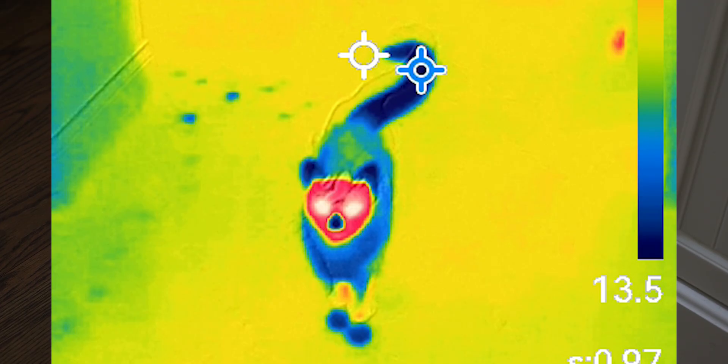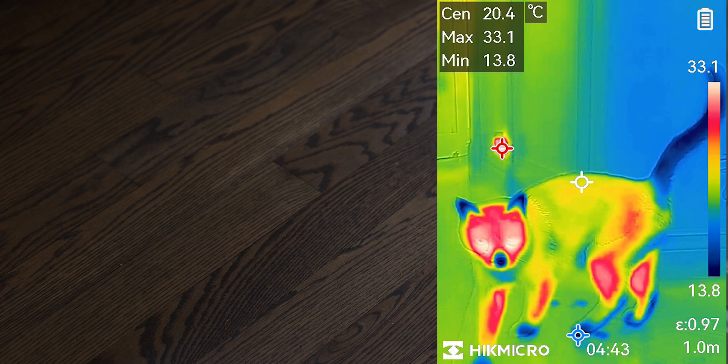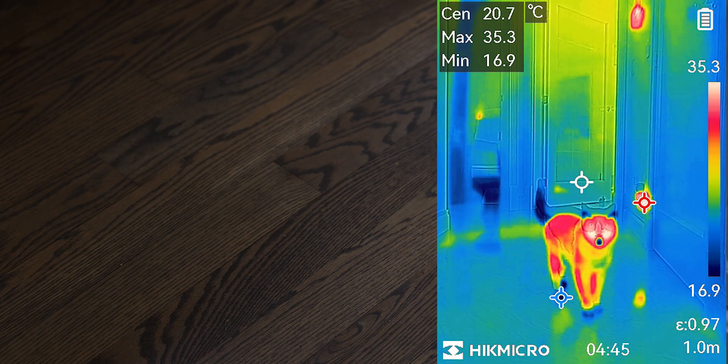You can see my cat just coming in from outdoors. His face and nose are warm, but the rest of him is cold from being outside. After a little while indoors, you can see he's getting warmer all around.